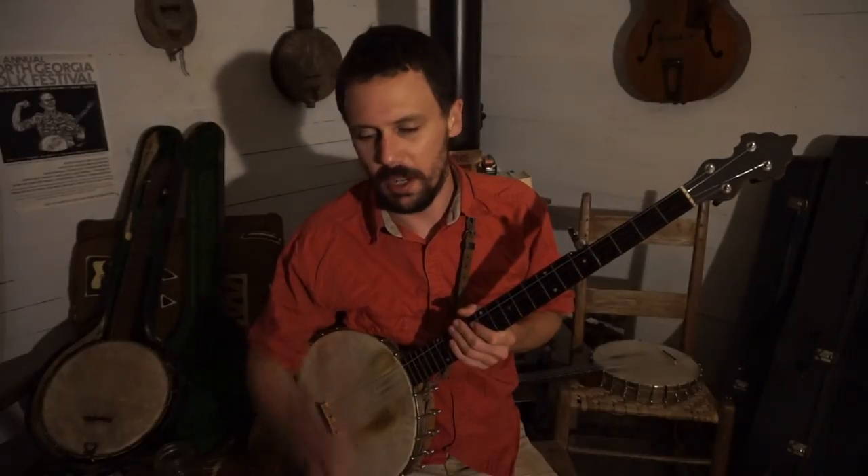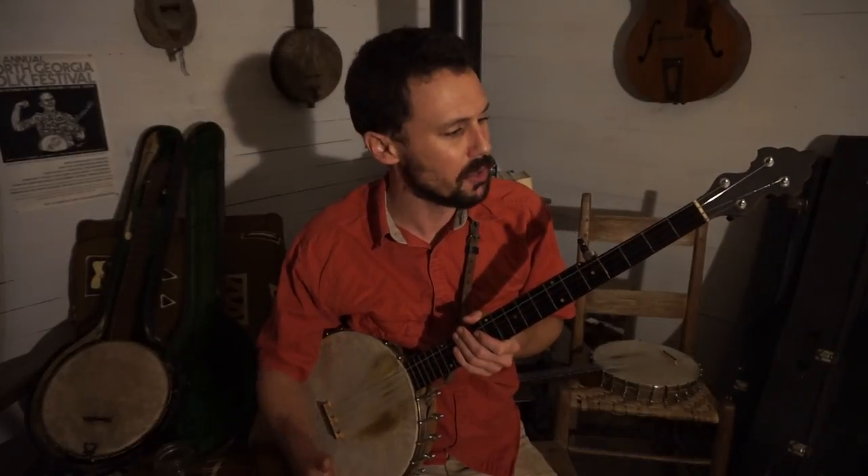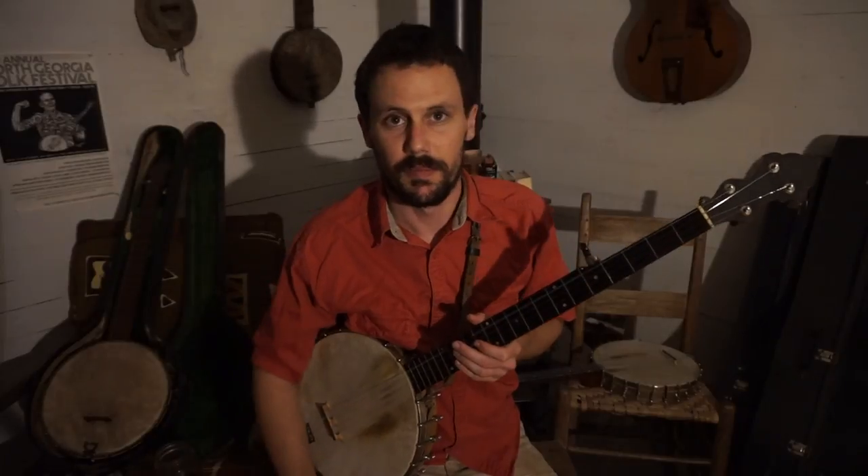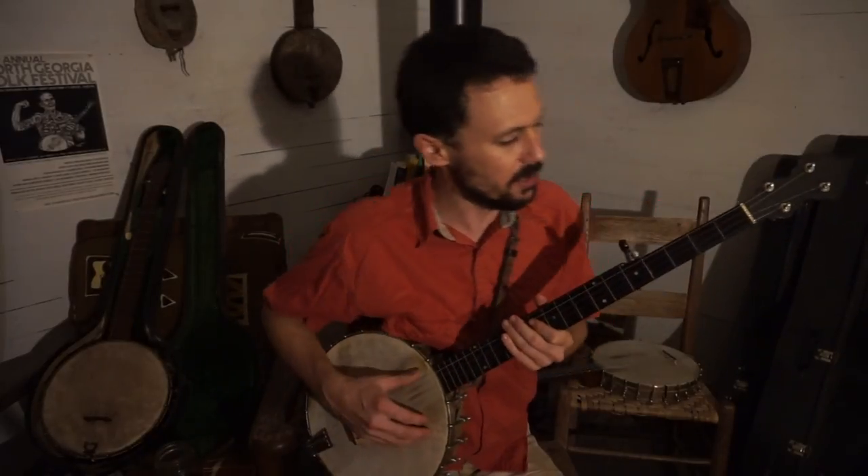Anyway, y'all should know by now I'm one full step below this so I can sing with it. So I'm really in F, B flat, F, B flat, C — Double C relative tuning. So how do we play it?